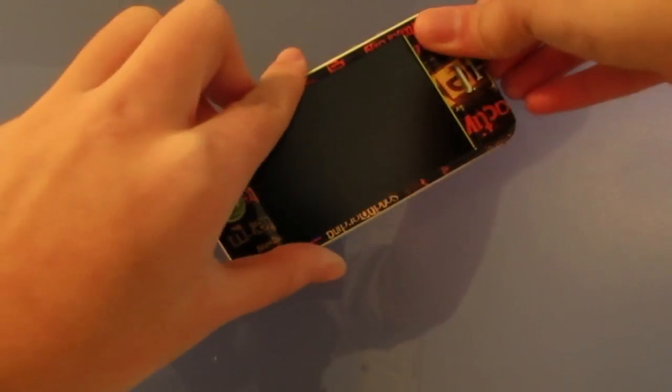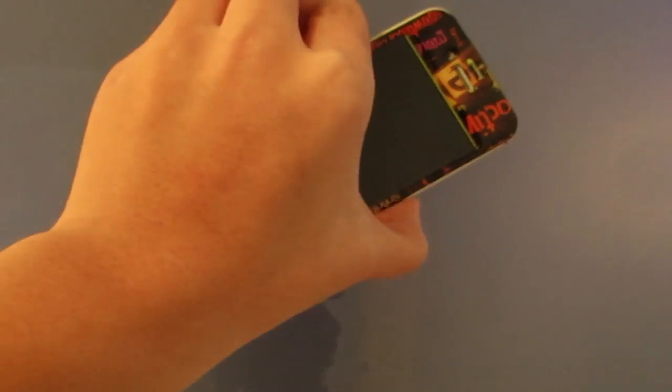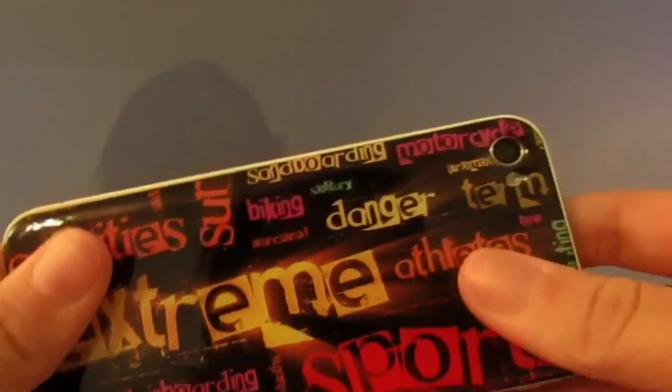Right now I'm sticking the phone to glass, and it definitely sticks on the glass very well. As you can probably see, I'm trying to pull this phone off of the glass, and it's definitely very hard to pull off. It definitely adds a very nice grip to your phone when you're holding it in your hand.